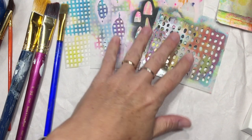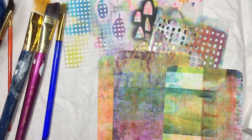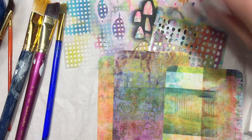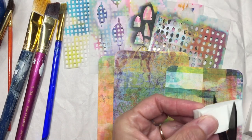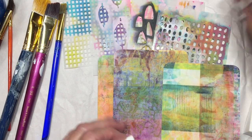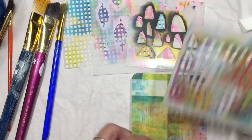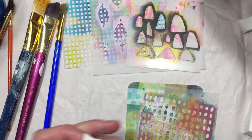I'm going to first start by adding some stencils to the art pop cards. I like to do my stencils with makeup sponges — I cut them, and I find that it's a lot easier to maneuver with the stencils when you're using a makeup sponge.